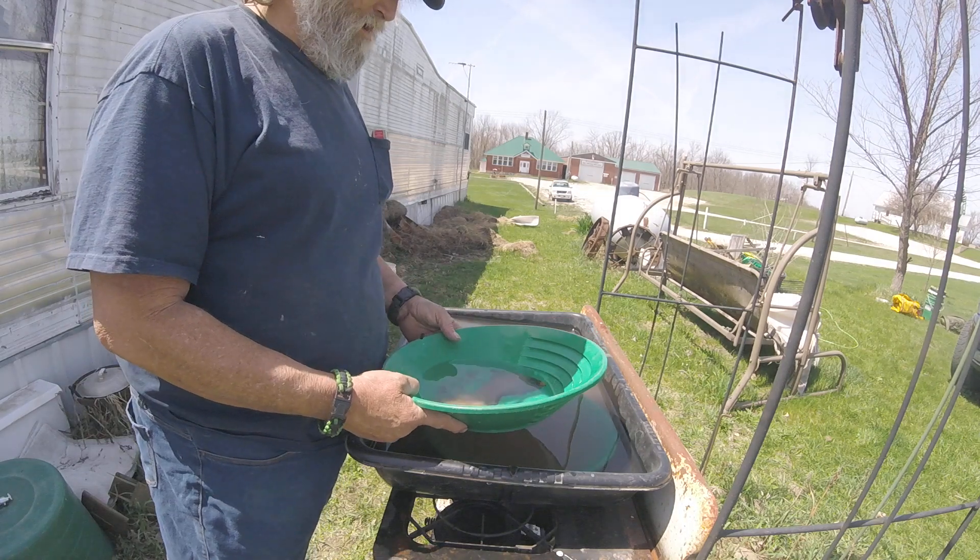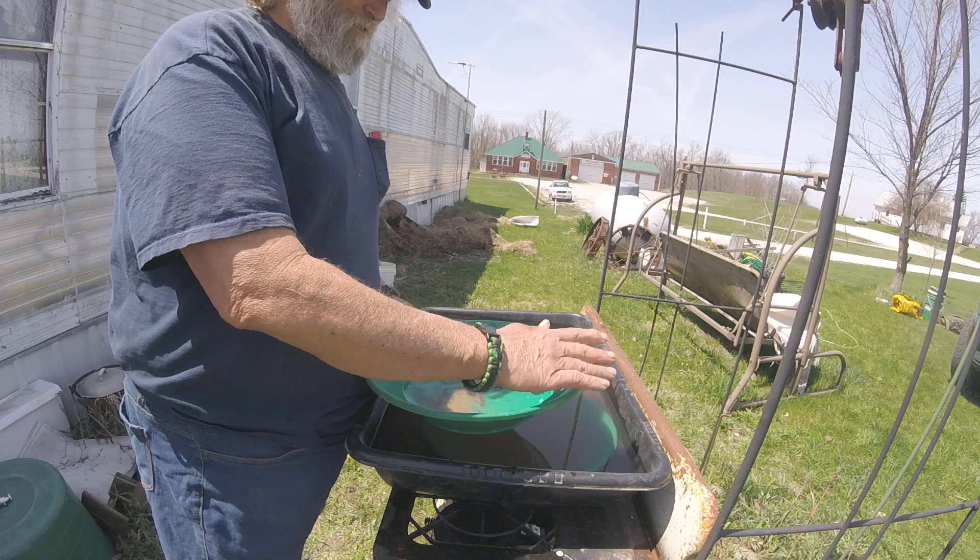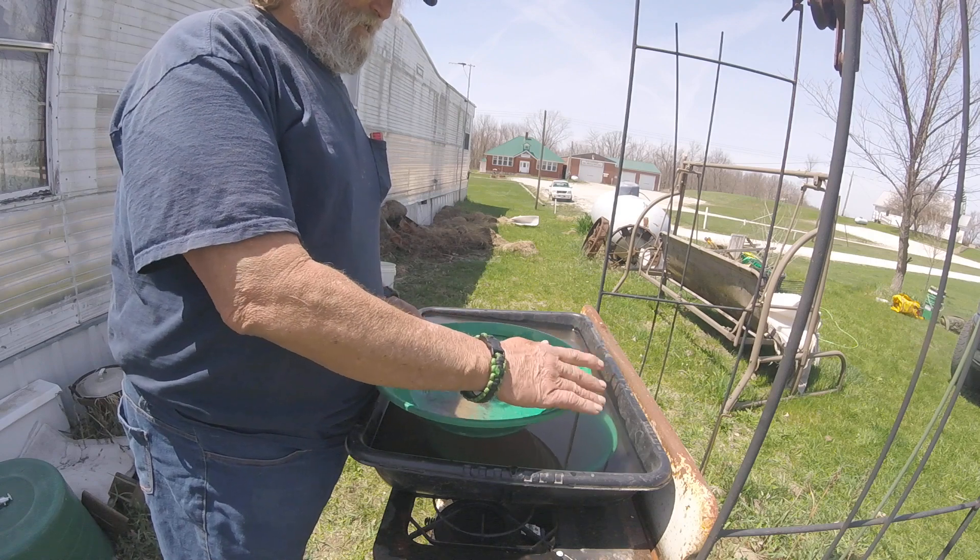Anyway, I was wrong — there's gold in this material. We'll talk to you on the next one. Take care, stay safe.